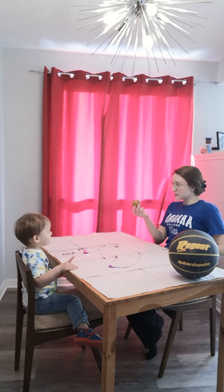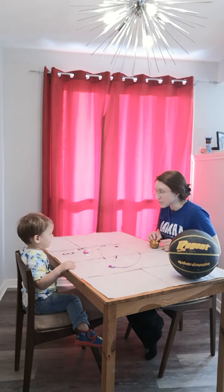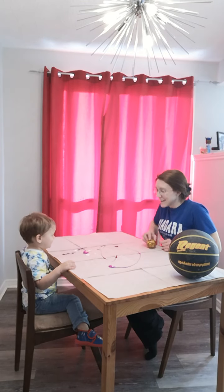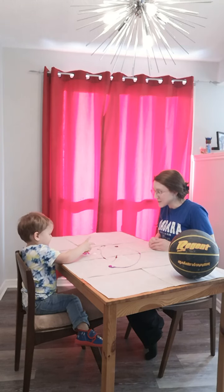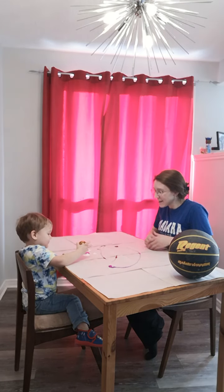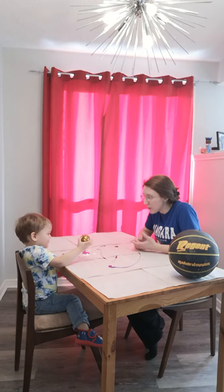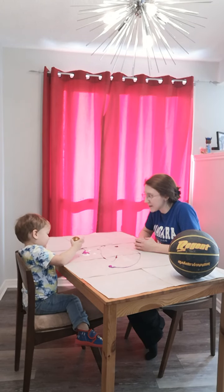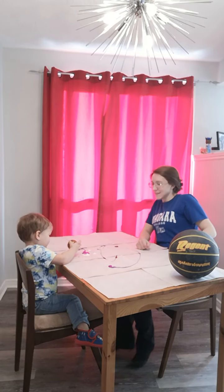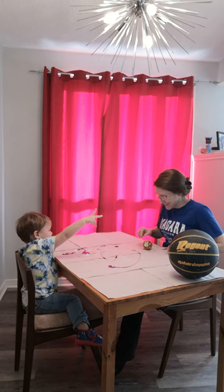You remember what this is called? Ball. A ball. Yeah. That's right. Okay, I'm going to roll it to you. Can we roll it to each other? Yeah. Okay, roll. It stopped. Wow, what's on there? Some paint. You can roll it back to me. Good job. Good job.